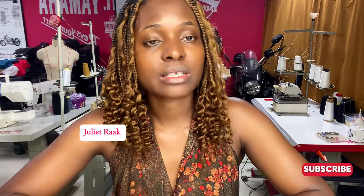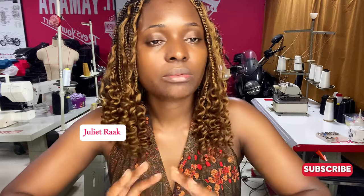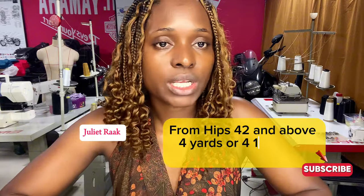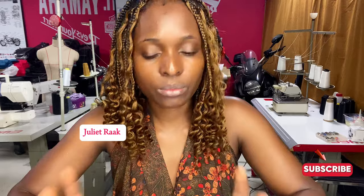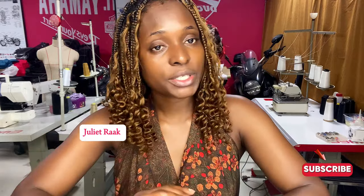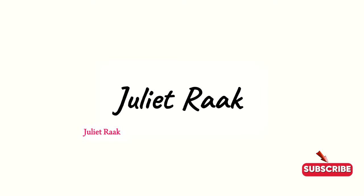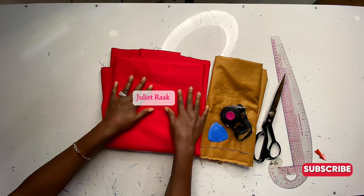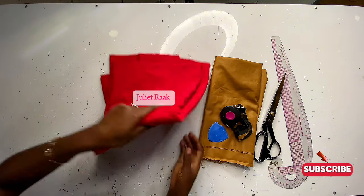How many yards you will need: if your hip is 35 to 40 inches, get three and a half yards. From 42 inches and above, you will need four to four and a half yards, depending on body size. If you're new to my channel, welcome! For returning subscribers, welcome back. If you haven't subscribed, please subscribe and turn on your post notifications.